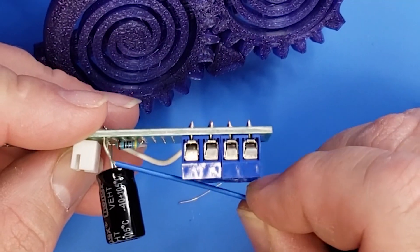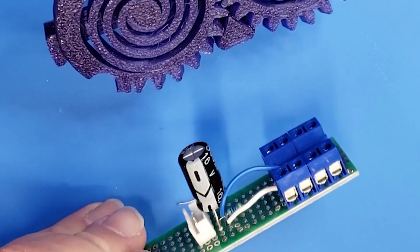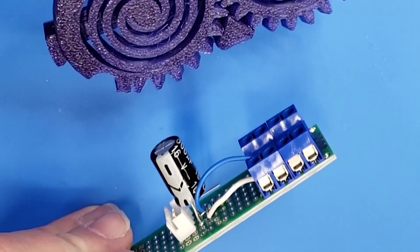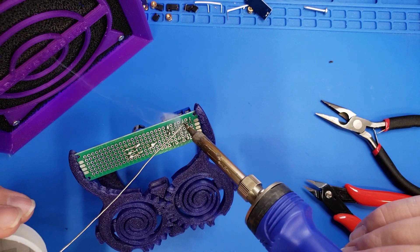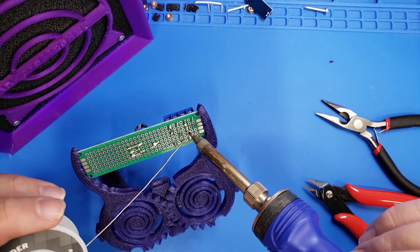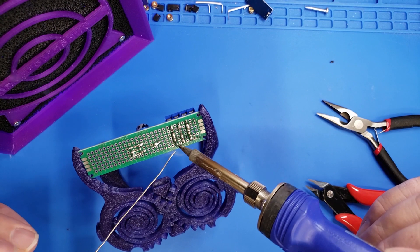I will include a link to a schematic in the description to make wiring this a little bit easier. To wire everything together, I use these short little breadboard wires — they're just solid wires used for wiring breadboards, and they make great short lengths of wire to solder up these connections. I'm just taking everything from the other side of the capacitors and resistor and wiring to the screw terminals, so we get a connection that's split out at the end.